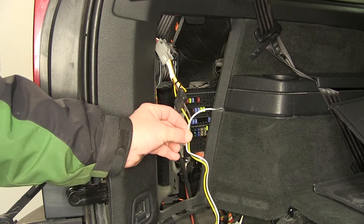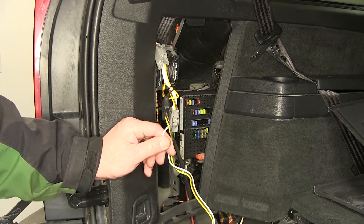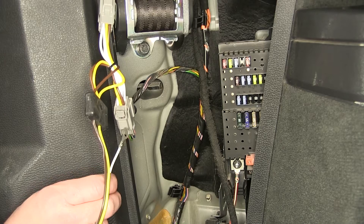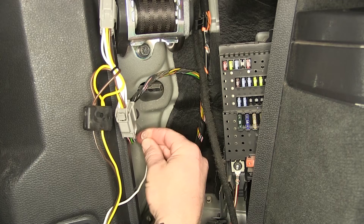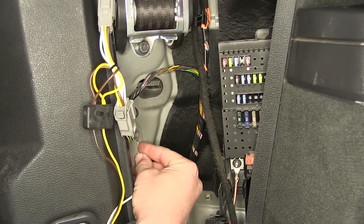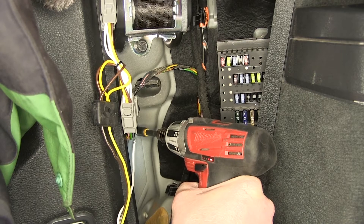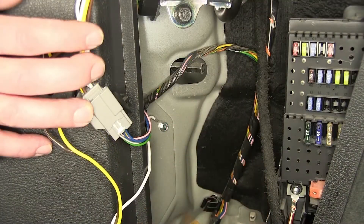Next we'll take the white wire with the pre-attached ring terminal. This is going to be the ground for our converter box and four-pole, and locate a suitable mounting point. When grounding our white wire, we're going to look for an area where the sheet metal doubles up for a good secure ground. Here behind the tailgate assembly is a great location — sheet metal doubles up and it's very accessible, so we can use our self-tapping screw to secure the ring terminal.